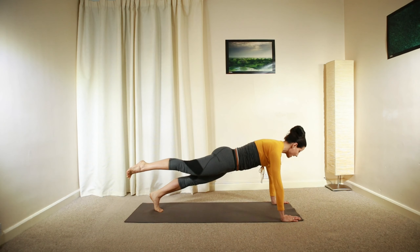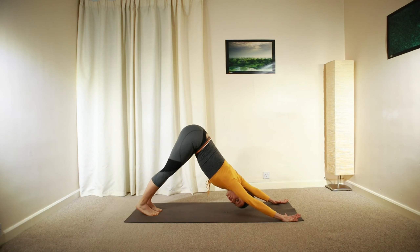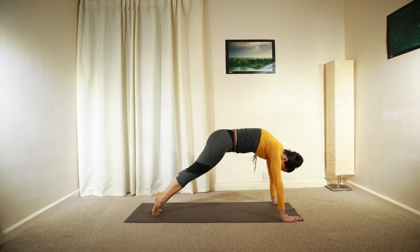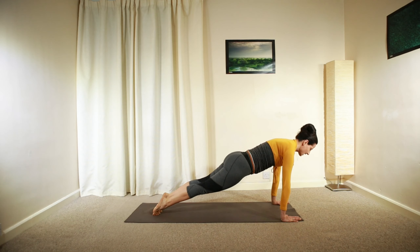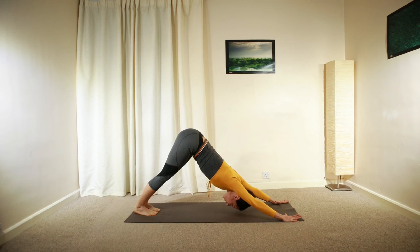Finishing this on the left — move backward down, push yourself back up and then roll forward into plank again. Deep inhalation, long exhalation, roll back into downward facing dog.